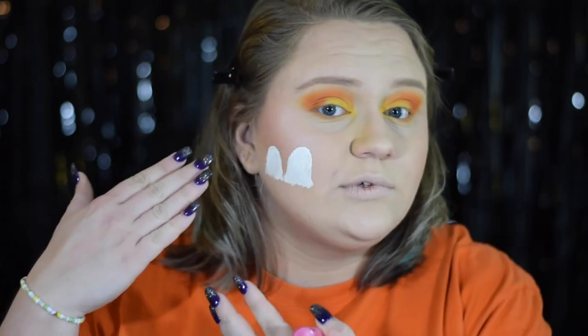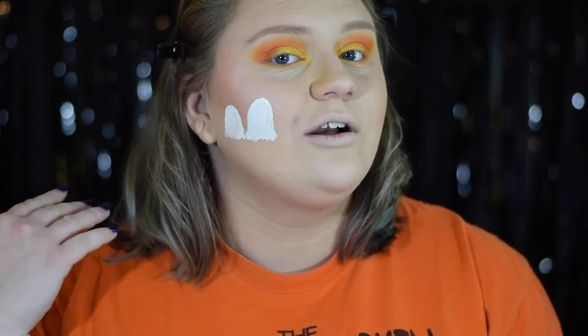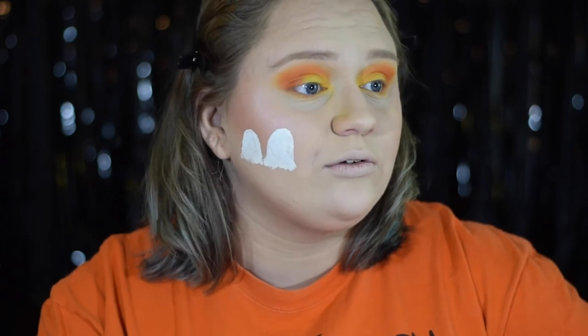Up next for this look we're going to start on some face paint. On one side I'm going to be doing ghosts, and on the other side I'm going to do the Great Pumpkin himself. I've already started on the ghosts using a liquid lipstick — something I'm more comfortable with — and drawn two basic ghost shapes. Since they're cartoon ghosts worn by children, I kept them pretty simple. Charlie Brown's ghost is going to be a little more detailed than the other because his costume was different, as you'll see.